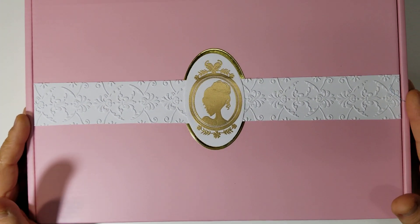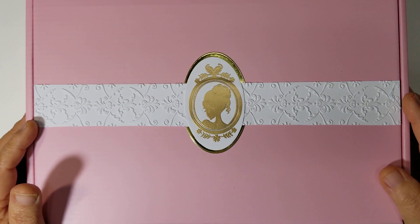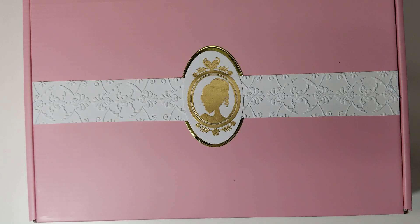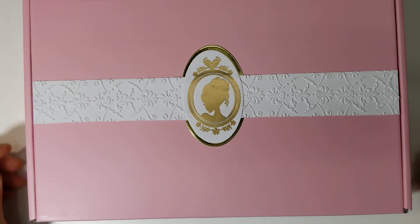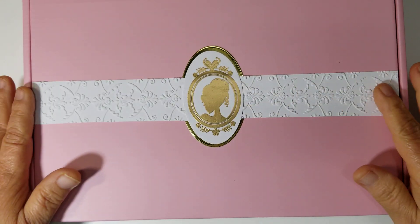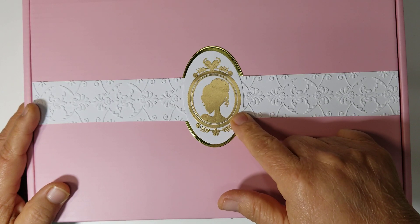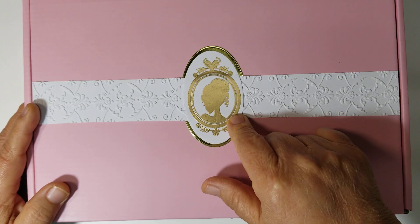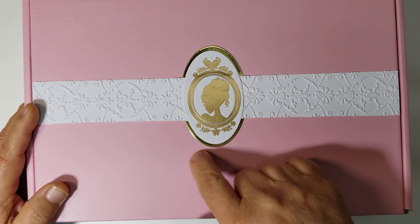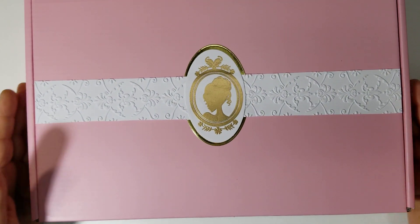I absolutely love the way they came out. This is what the box looks like. All I did was I cut a one and a half inch strip and I embossed it. Then I stamped out the Cameo silhouette with Versamark and I embossed the image. Then I just cut it out with an oval die — a nesting oval die. So I went up to the next size and cut out a gold one and kind of sandwiched the band in between the gold layer and the white layer. And I love the way these boxes look.